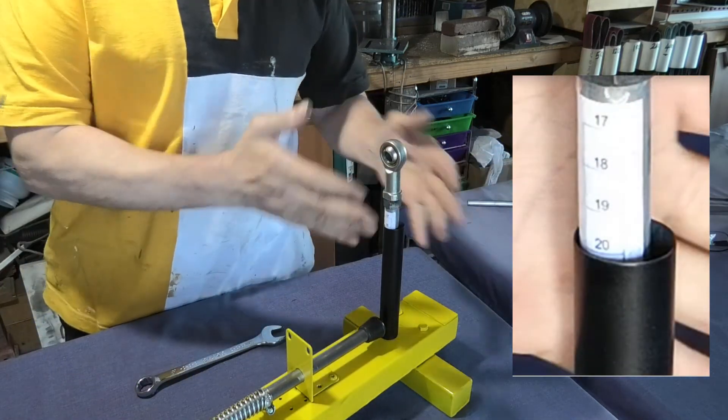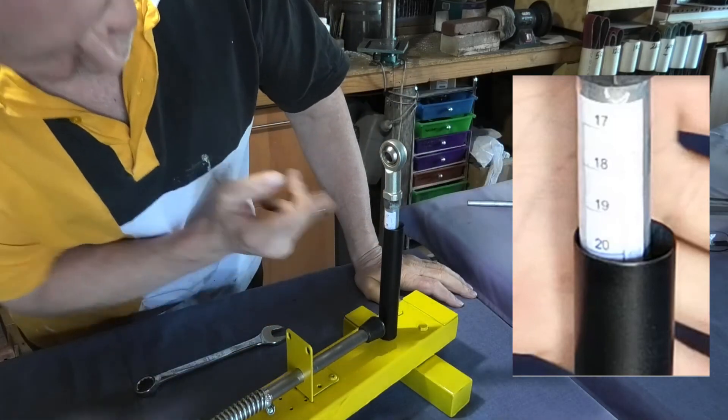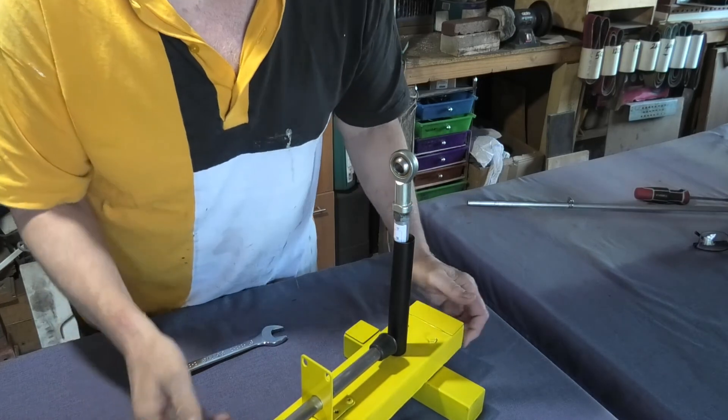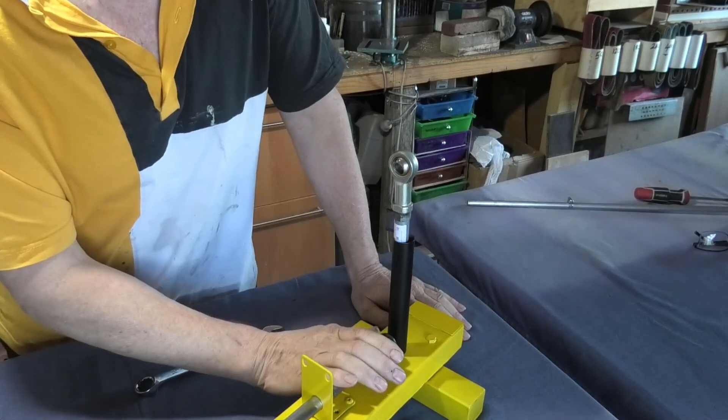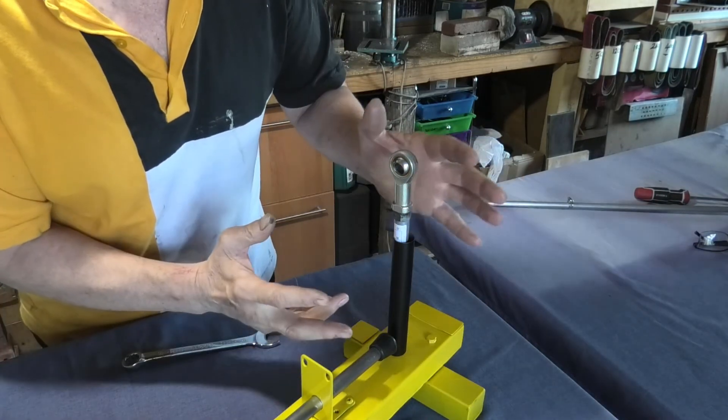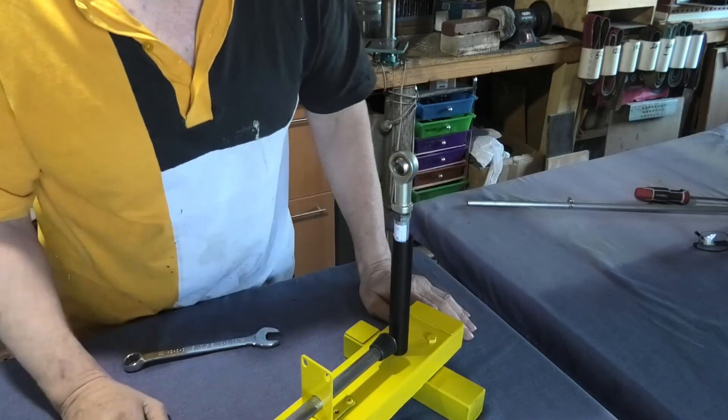Most of my knives are sharpened at 20 to 22 degrees — a bushcraft knife, something like that. You just tighten that up and Bob's your uncle — you're on a different angle and you can always be consistent with it. It's not complicated, and to be honest probably not that important since I've got an angle finder on my mobile. But I thought it was something quick and simple to do, so why not.